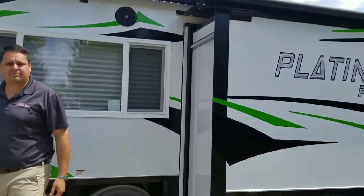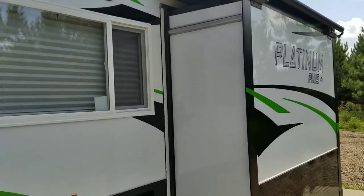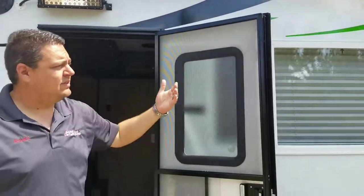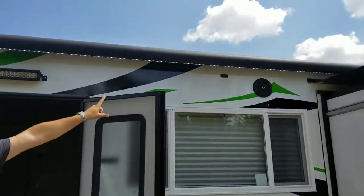Of course, you have to have the galvanized frame, 26-foot house, electric awning outside, outside speakers. We actually designed this one a little bit different — we moved the door from the back and moved it up front. That way we can get the slide out in on the same side and the awning will actually clear the slide out as well.